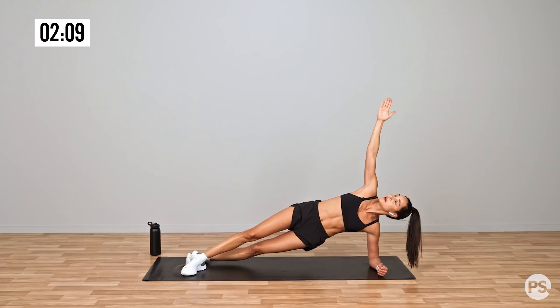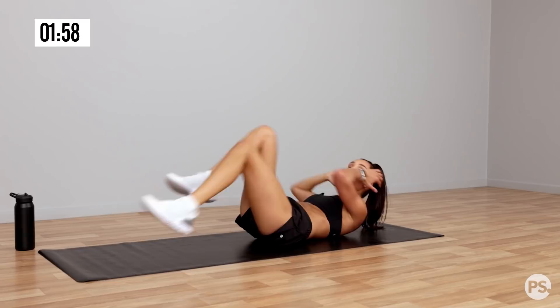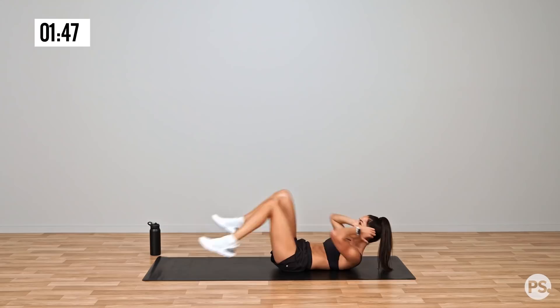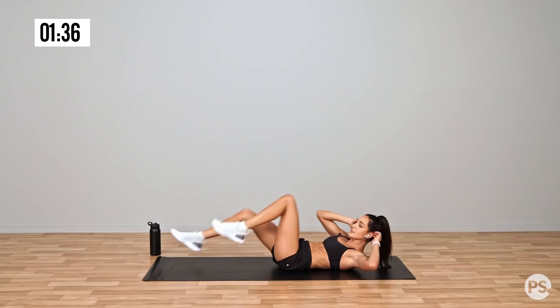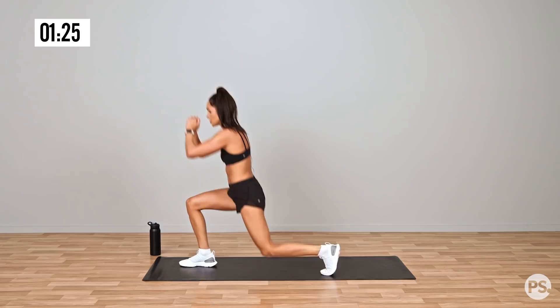Nice deep breath while you're here, concentrate. We're moving into our bikes next. Don't drop down completely if you can help it, but you can drop down to your knees if you need to. And into those ab bikes — if you can go faster right now, if you feel like you've got a little bit more energy, push it out as fast as you can. Swapping sides. Whoops, lost balance.